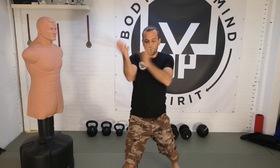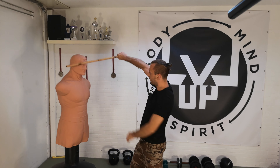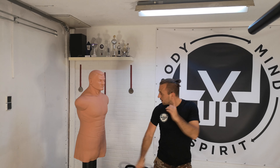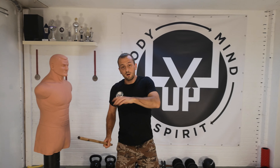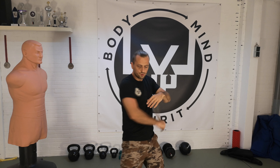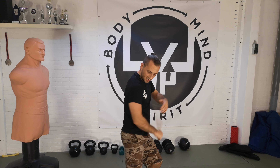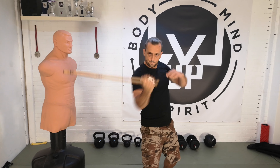Now we go the same way backhand. You stay in front of the center line but the tip goes to the hip or the hands of your opponent — pull it open. So: one, two, three, four, five, six, seven, eight, nine, ten, eleven. There, there, there, there, there. So we're almost there.